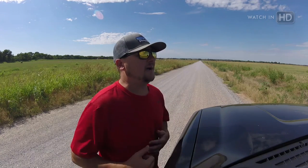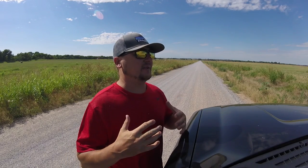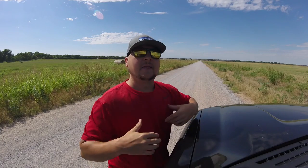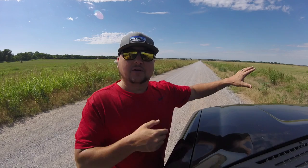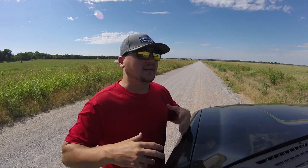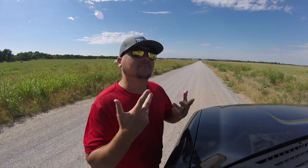Hey guys, what's going on? It's Dylan and I'm back again with another DJI Mavic Pro tutorial video. Today I'm doing something I've basically already done, with a little twist. I now have a screen capturing device for my iPhone, so you guys can actually see the screen. I'm going to go over all three active track modes, but this video is the vehicle edition.